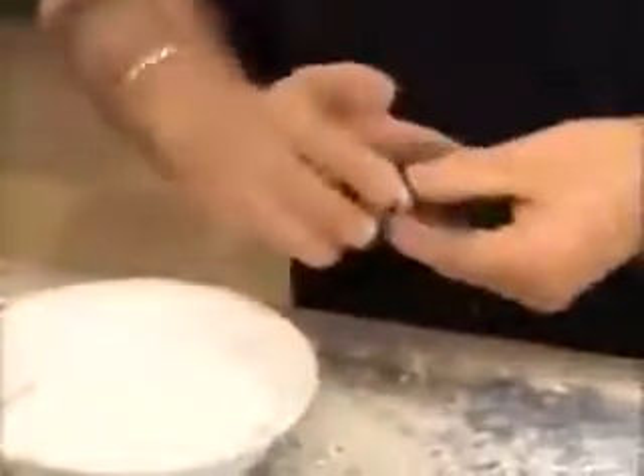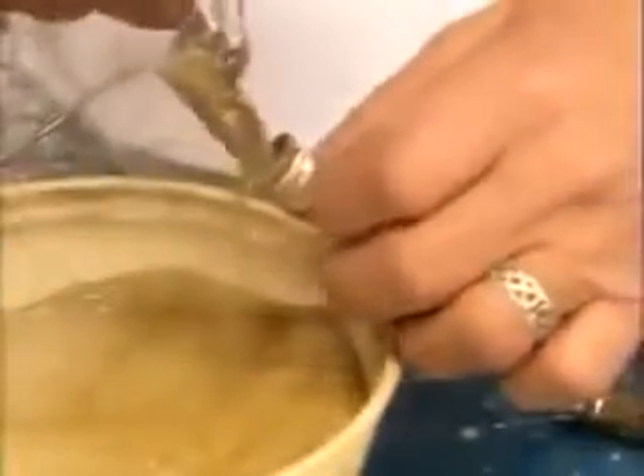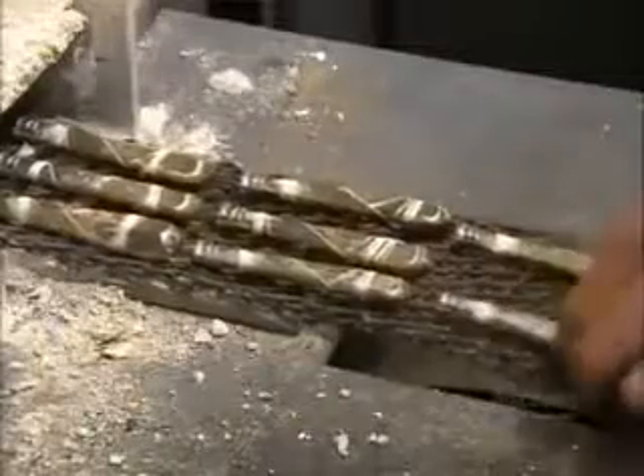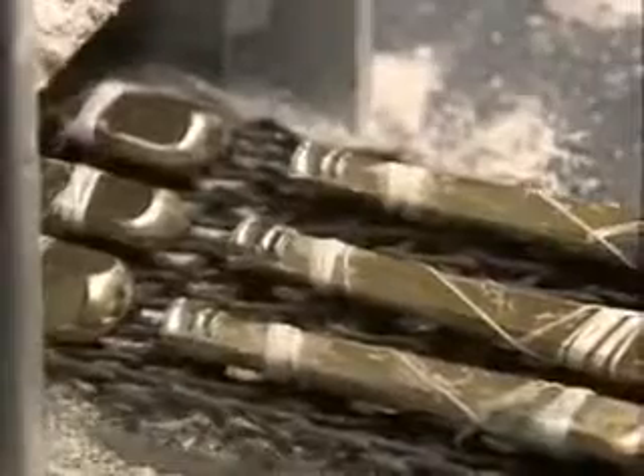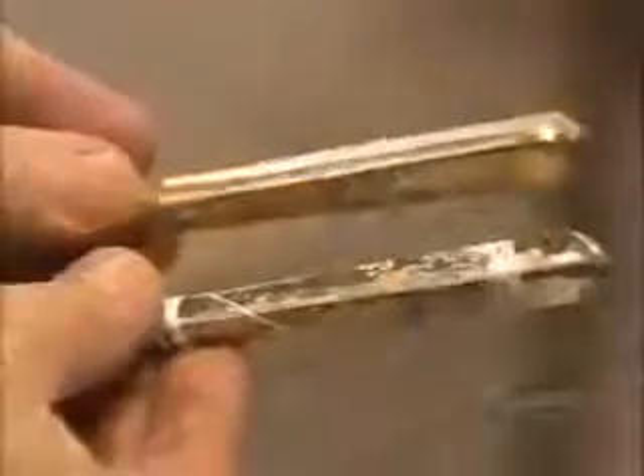They join the two halves, then wrap them together with cotton string. Then they pour in powdered metal, which immediately sticks to the flux on the edges. They discard the excess, then run the handles through a mini furnace for 12 minutes. The 900 degrees Celsius heat liquefies the metal powder, soldering the two halves together. The string burns off in the process.